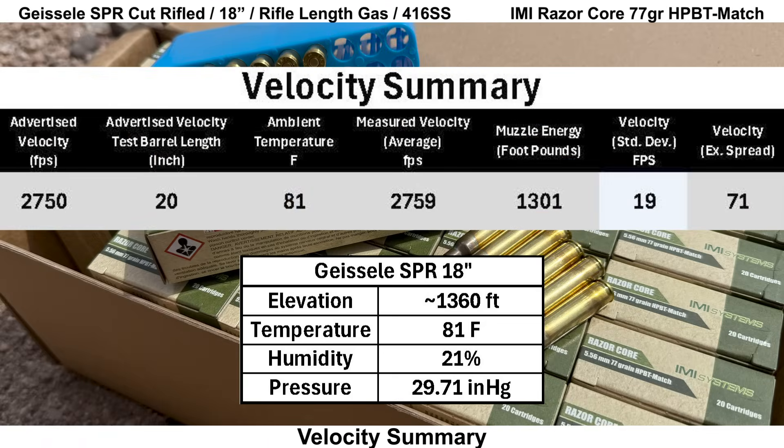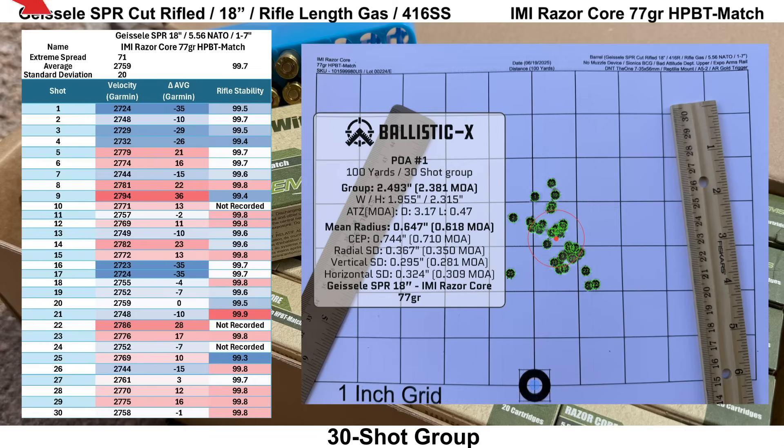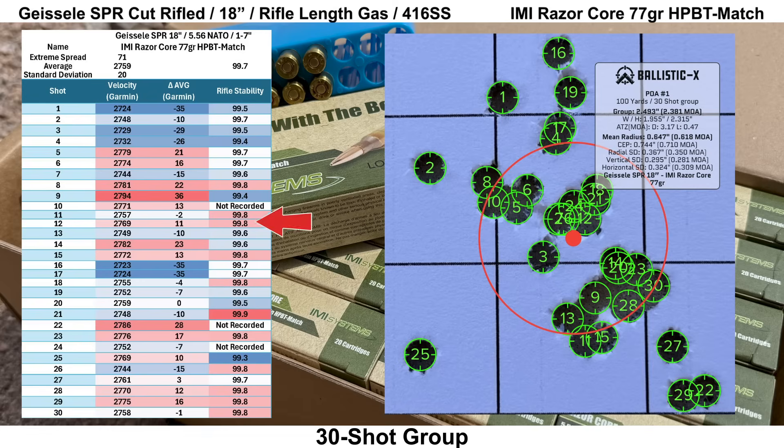The IMI 77-grain Razor Core has an advertised velocity of 2,750 feet per second out of a 20-inch barrel. The 18-inch Geissele SPR came in with an average velocity of 2,759 feet per second, giving us 1,301 foot-pounds of muzzle energy — a pretty unexpectedly high velocity. Velocity SD was decent at 19 feet per second with an ES of 71 fps. Average rifle stability looked fine at 99.7 with a low of 99.3. Nothing looked significantly out of place with individual velocities. After shooting the groups, I double-checked torque on all fasteners and they were all fine, so I don't think it was that either.